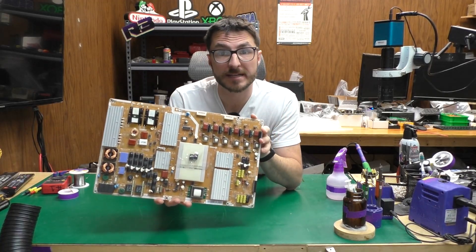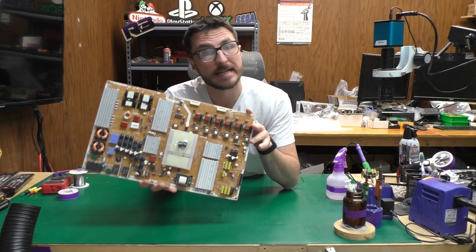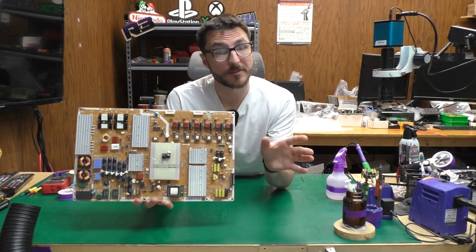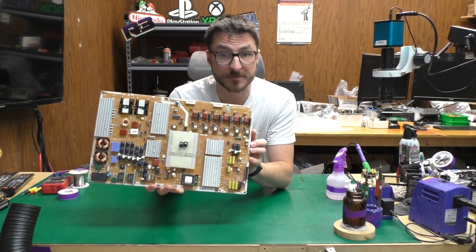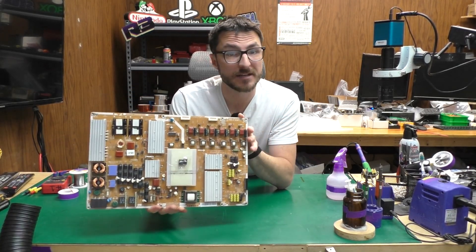A customer sent in their power supply for a Samsung TV with model number UN55B8000. The issue they're experiencing is that the TV was cycling on and off continuously. They did try to fix it themselves but were unable to do so successfully, so let's take a closer look and see if we can fix it.